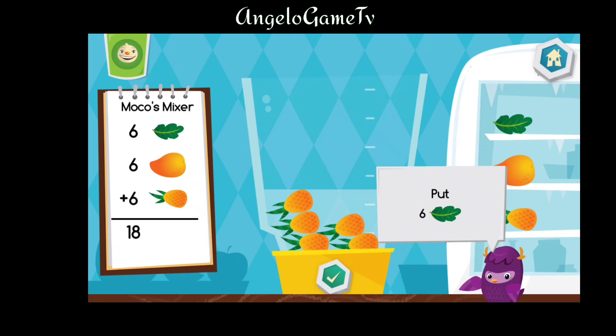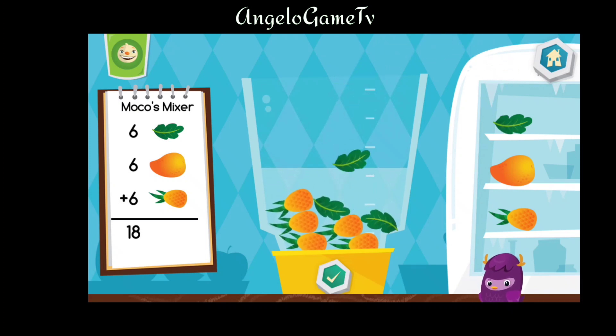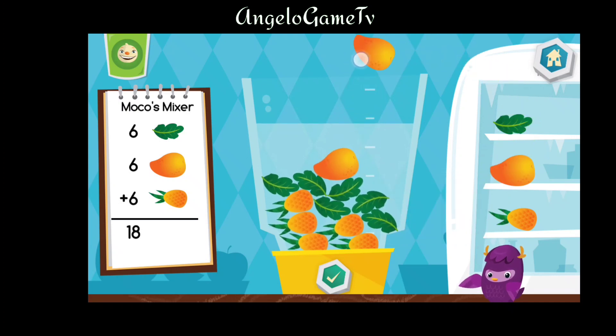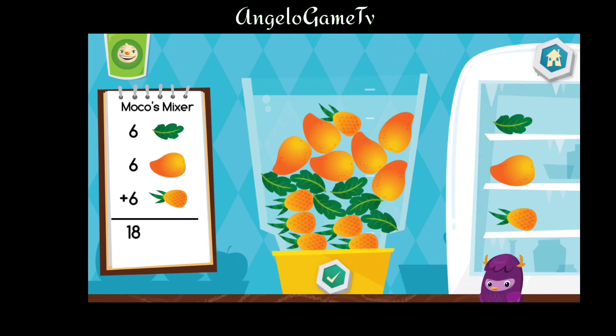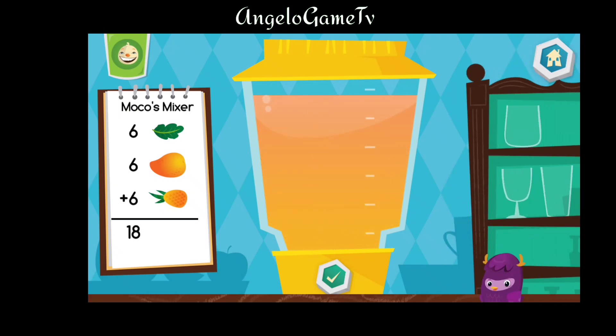Put six pieces of apple into the blender. Put six pieces of mango into the blender. Delicious. Choose a cup.